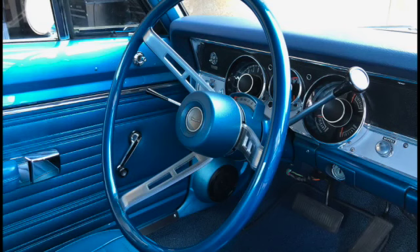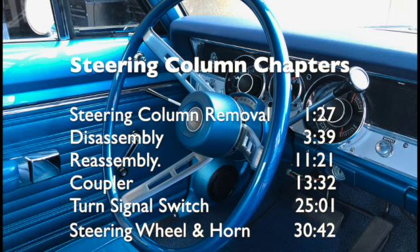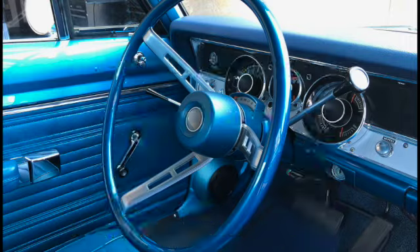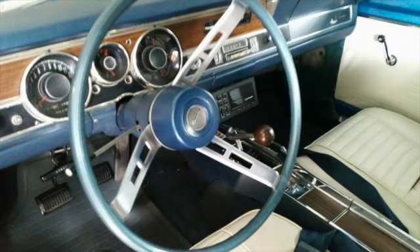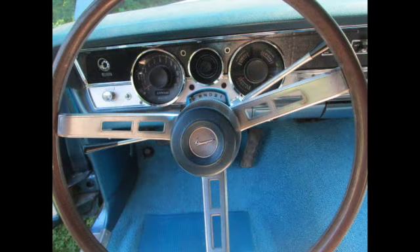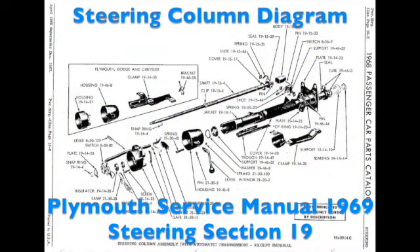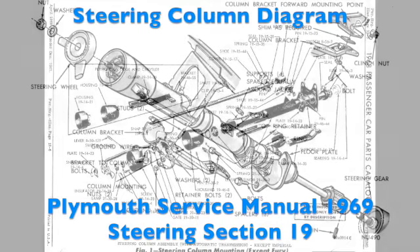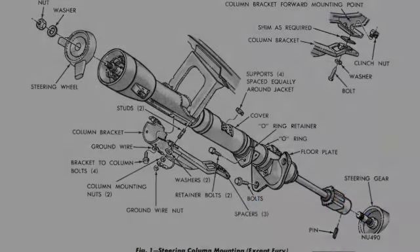This video will show you how I restored a Mopar A-Body Steering Column. Here are a few of the chapter locations in case you want to skip to a specific topic. There are two types of steering columns: manual ones that shift on the floor, and automatics with shifting on the column. Refer to your Plymouth service manual for your type. I will be restoring the Chrysler automatic steering column on my 69 Plymouth Barracuda with power steering.